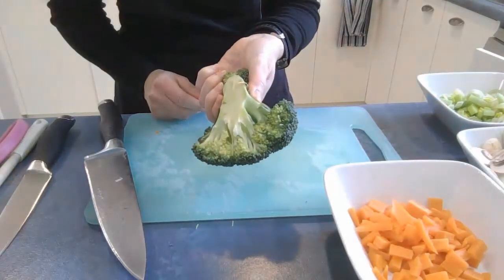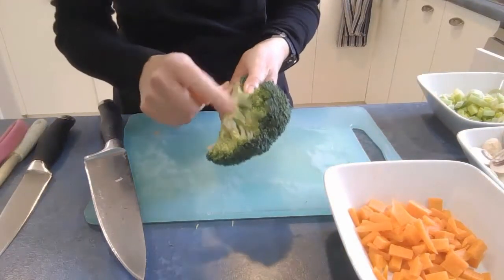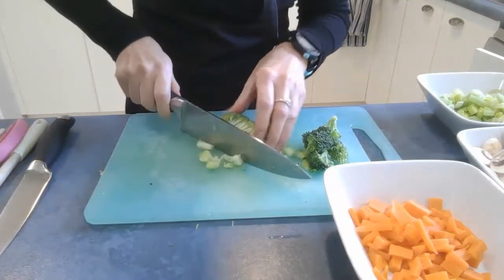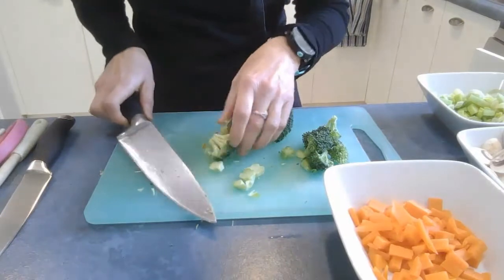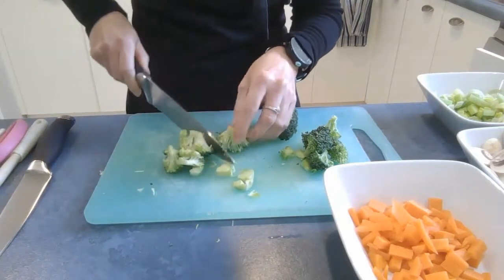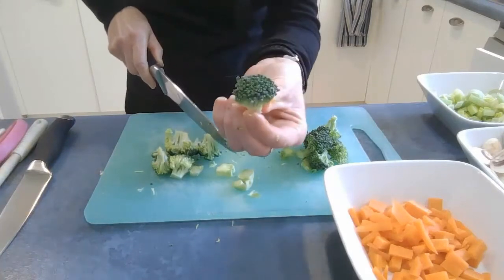Then for the broccoli, rinse it in some water first and then chop it into little florets. You can trim some of that stem and still use it, then just break it up into those little tree pieces.